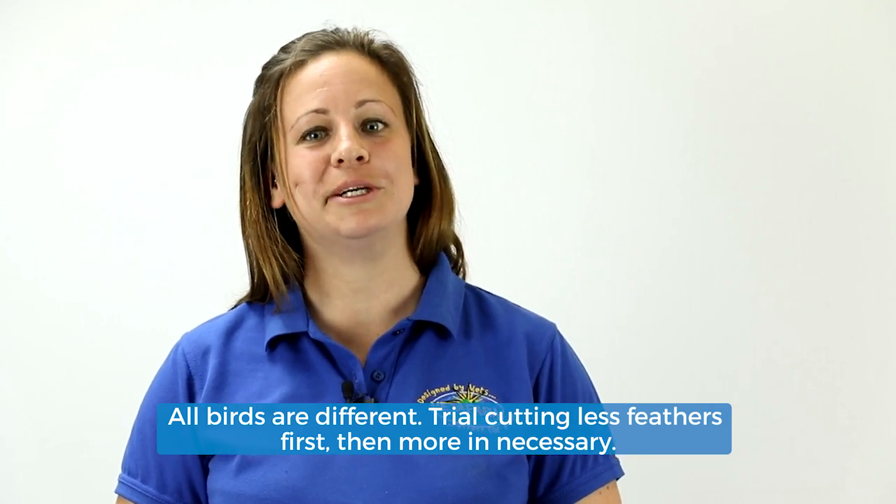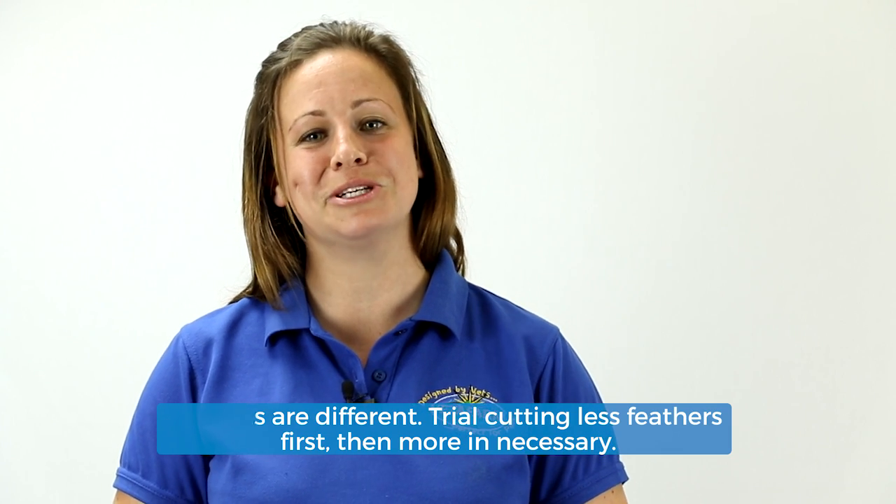It's a simple process if you know what you're doing. We just had to take away the primary flight feathers, leaving the first few for protection and just trimmed up to the secondary coverts. All we did was make a gap in his feathers, and that's pretty much it. Remember that all birds are different, so it does require a little bit of trial and error on how many you trim in total.